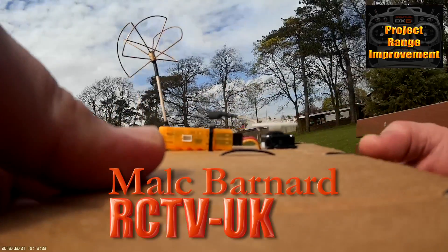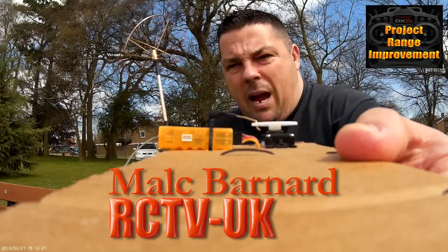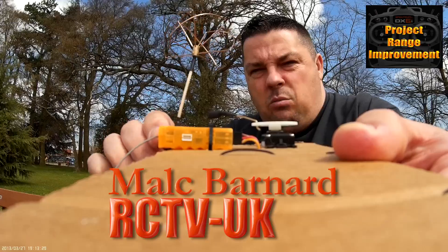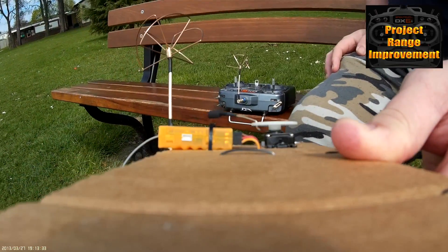OK guys, here we are again, back at the park. See where the sun is — back with the modified setup, just trying to show you the DX6i.